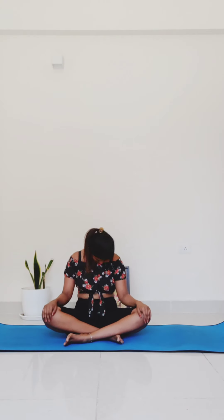Inhale, lengthen through the crown of your head. Exhale, bring your left ear to your left shoulder, to the chest — make a move either in half or full neck rolls. I'm just going to do half neck rolls today but we'll switch directions. After one more roll, bring your chin to your chest and then switch directions. Then return to a neutral spine.